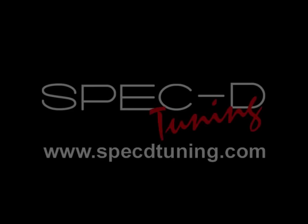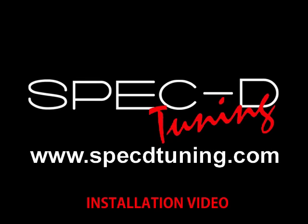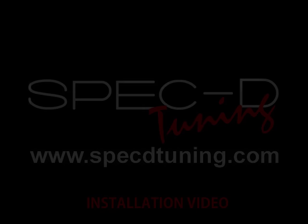This video is brought to you by specdtuning.com. Today we will be learning about wiring installation for projector headlights.